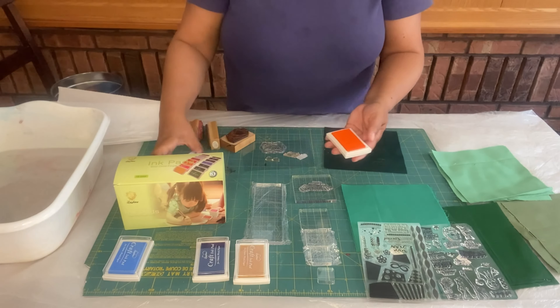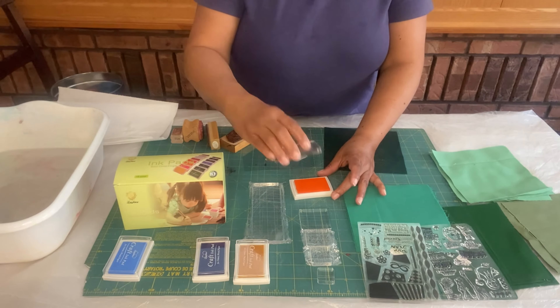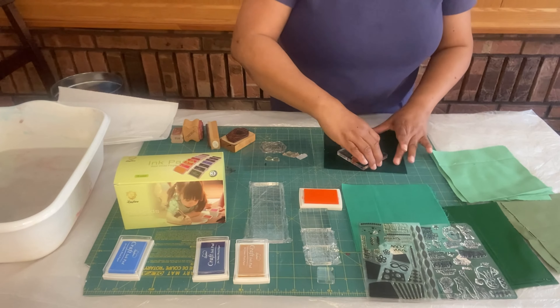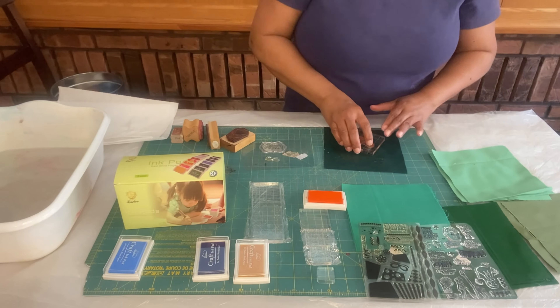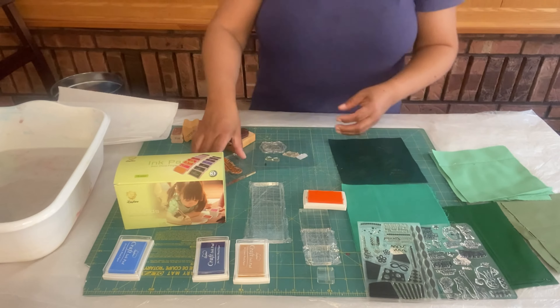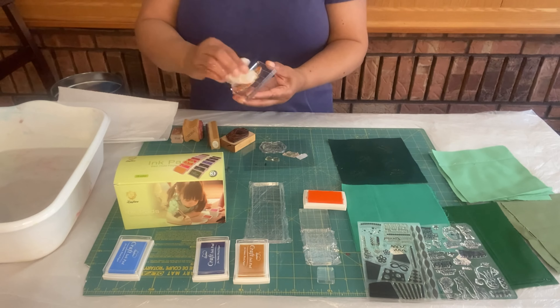I first take one of my silicone stamps and put it onto my acrylic block. It's a bit tacky on the back so it sticks to the block. I then press my stamp into my ink and press it straight down onto my fabric, making sure not to rock back and forth because I don't want to distort my image.